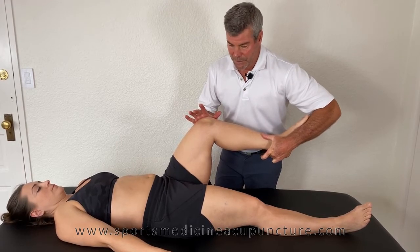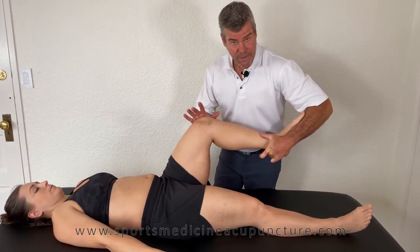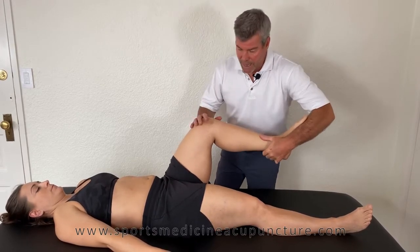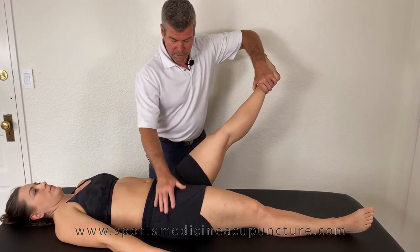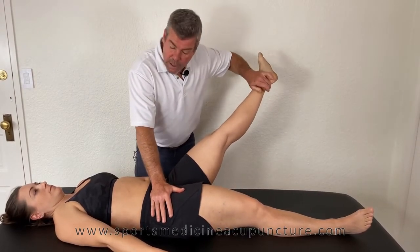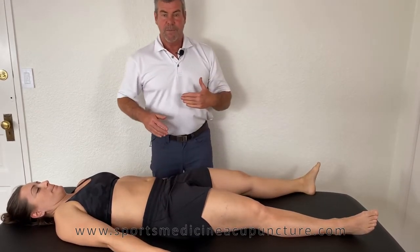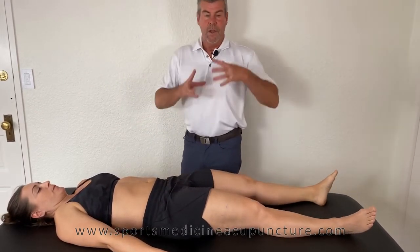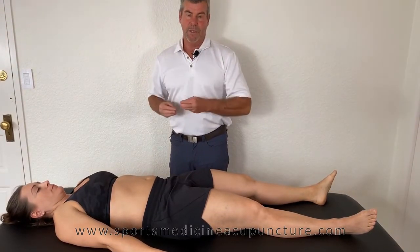If the piriformis is going to be in a locked short position, we're adding more tension to it, creating more excess so to speak. Let's see if that changes the strength of the psoas. And it turns right off. So in this case the assessment indicates we need to make sure that we are treating the piriformis, which would be in excess, and the psoas, which would be inhibited.